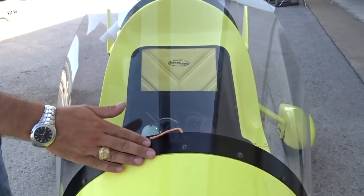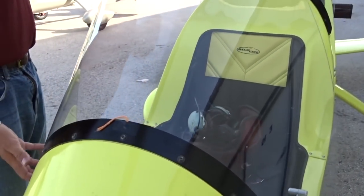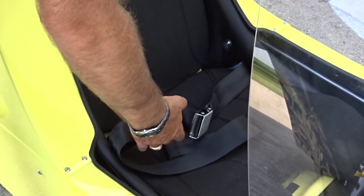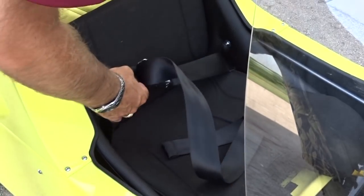Lastly, look for any cracks in the windshield that could compromise its integrity. As our last item on the right side of the cockpit, we'll check that both the front and rear seat belts are secure and in good condition.